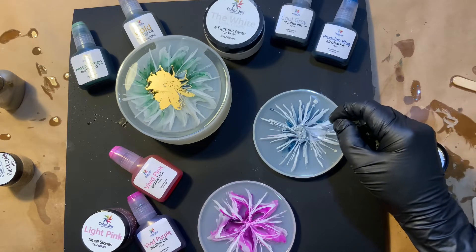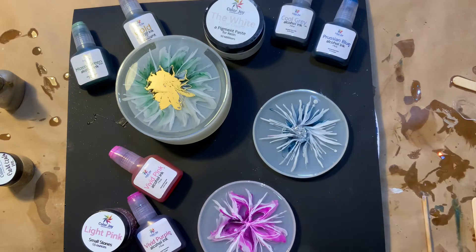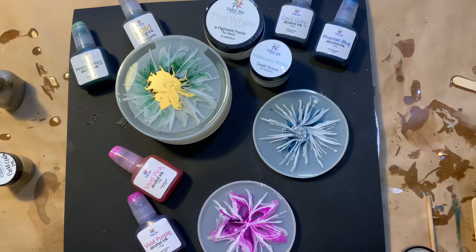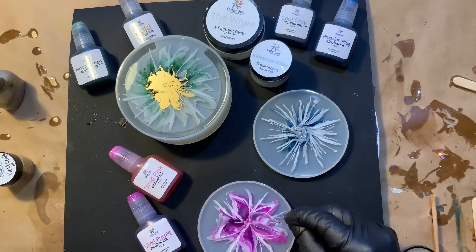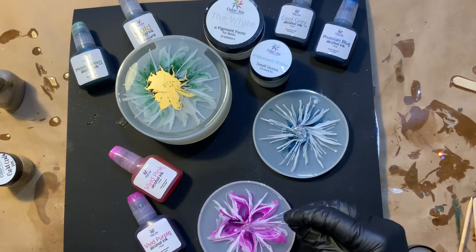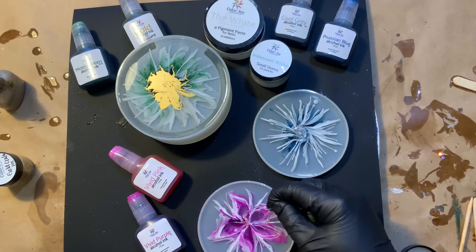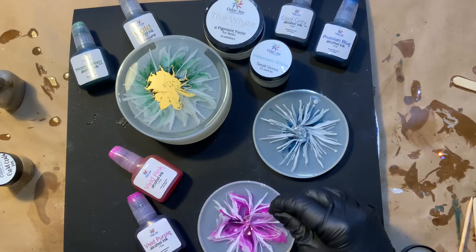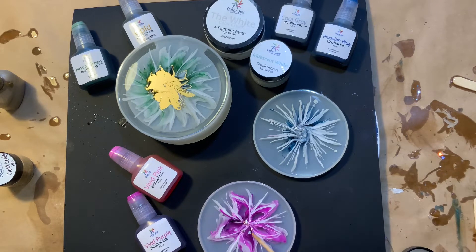The resin has been sitting now for probably about two hours, so it's pretty firm, and I'm just adding a few more of those stones because I'm not sure which side of these I'm going to like better. Because the stones are heavy, they have sunk — you can see them from the other side but not from this side. It really doesn't matter about that holder up top because that gold blob is going to be the bottom of the coaster holder. We're just going to add a few little stones to the side so we can see the stones on both sides when they're finished.